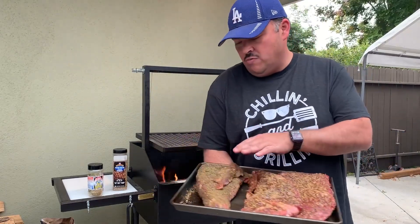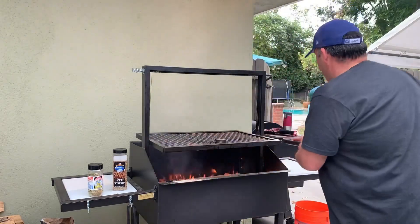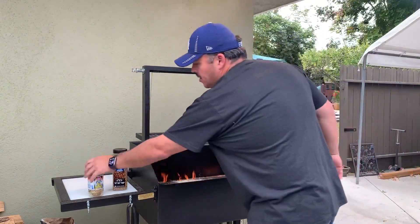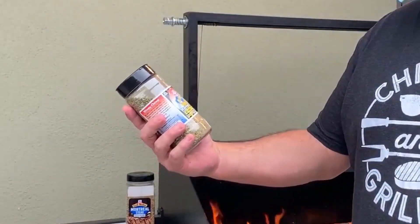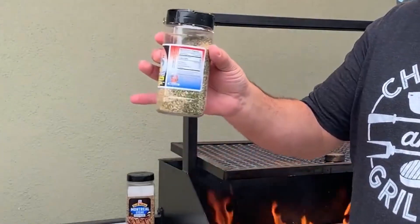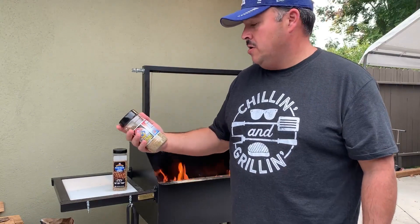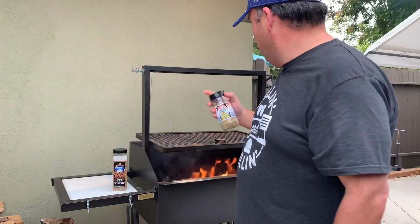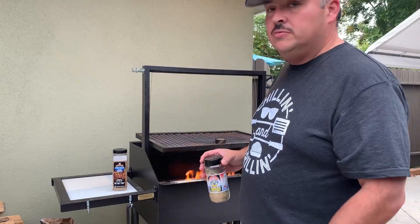Now on this one I'm going more traditional — the Santa Maria style. This rub I actually picked up on the Central Coast, in Avalon. It's called Monkey Spit, made by Wimpy Chim. Really good. It has parsley, salt, pepper, and garlic. Goes really well with steaks and obviously tri-tips. So I rubbed one of the tri-tips with that.